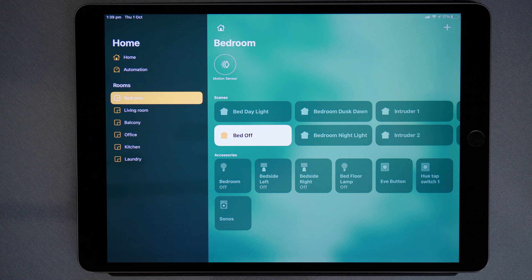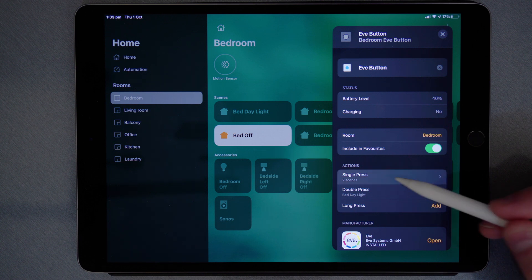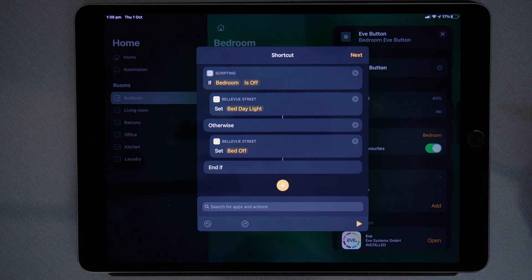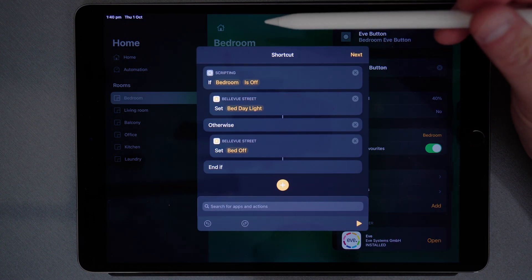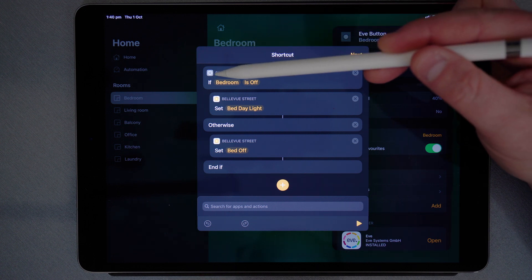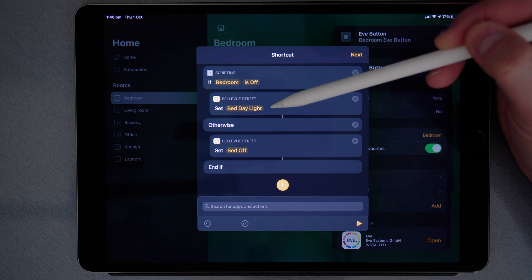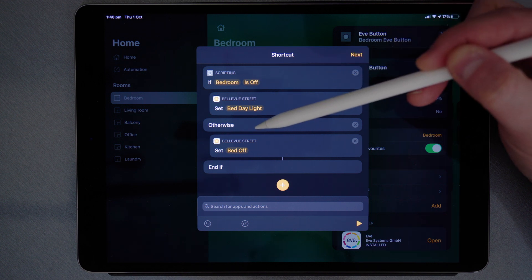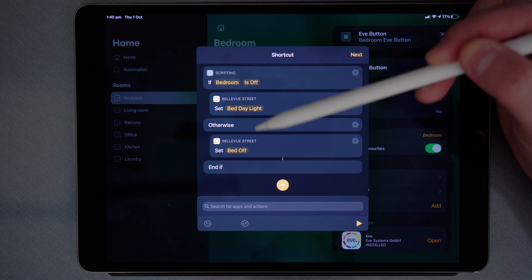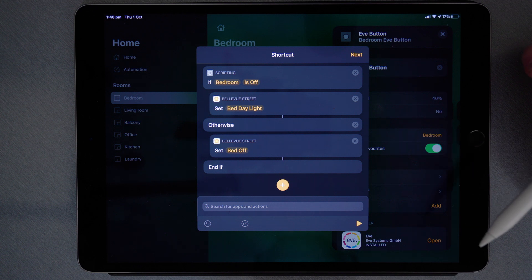The secret to doing this is converting the action to a shortcut. I'll open the Eve button and then on single press, open that then shortcut. The shortcut I've used is a simple if script. On a single press the button will look to see if the bedroom light is off. If the bedroom light is off it will set the bedroom daylight scene; otherwise if the bedroom is on it will set bed off. This way I can control two separate scenes with the one press of the button.